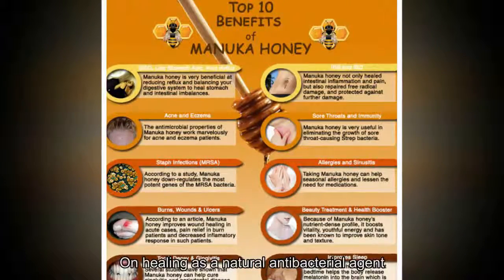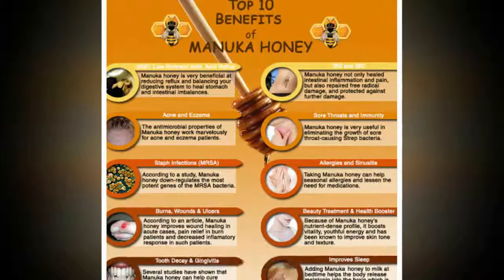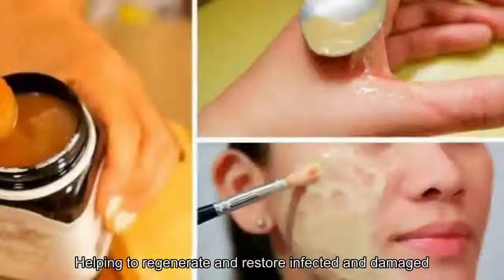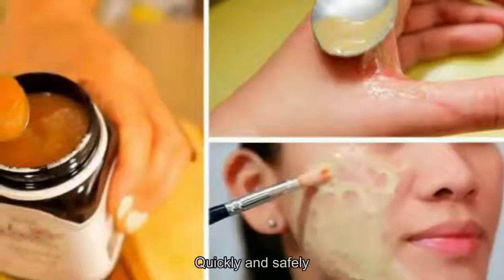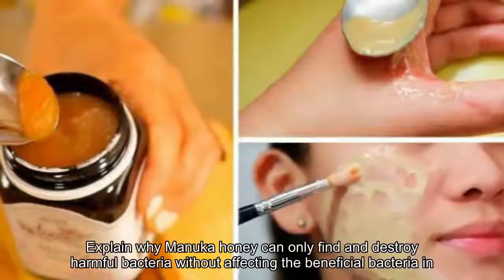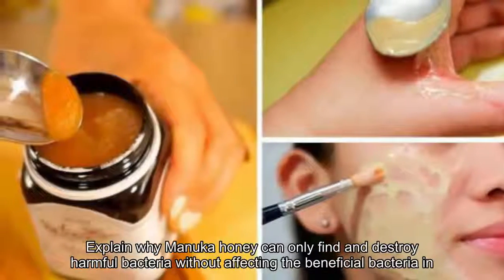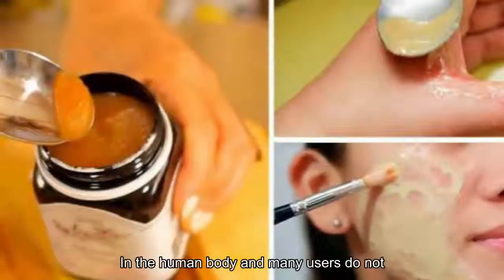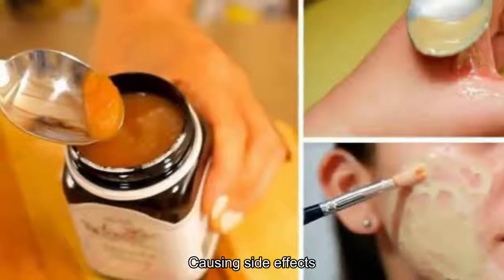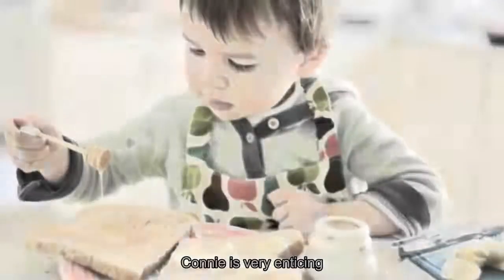As a natural antibacterial agent, manuka honey is approved for use in EU and US hospitals for treating wounds, helping to regenerate and restore infected and damaged cells quickly and safely. Scientists have not yet fully explained why manuka honey can target and destroy harmful bacteria without affecting the beneficial bacteria in the human body, and many users do not develop resistance or side effects.